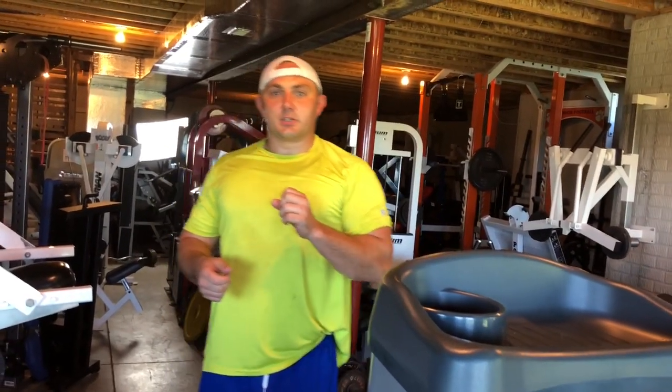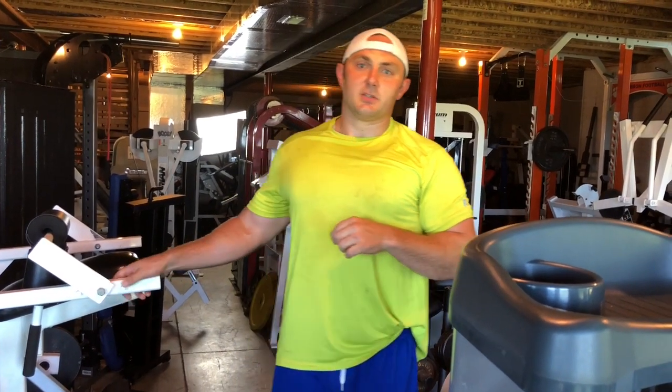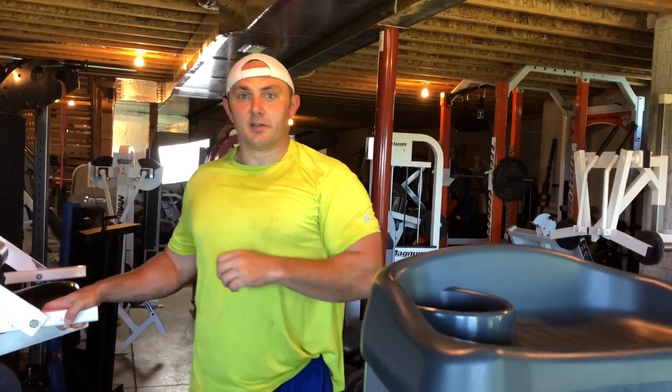Nathan Clark, Domination Nation Gym, Choose an Amazing Life. Like, comment, and subscribe below. Click the link below — get my free six-week muscle and fat loss program that will help teach you how to contract your muscles and use the power of your mind to change your body. Click the link below.